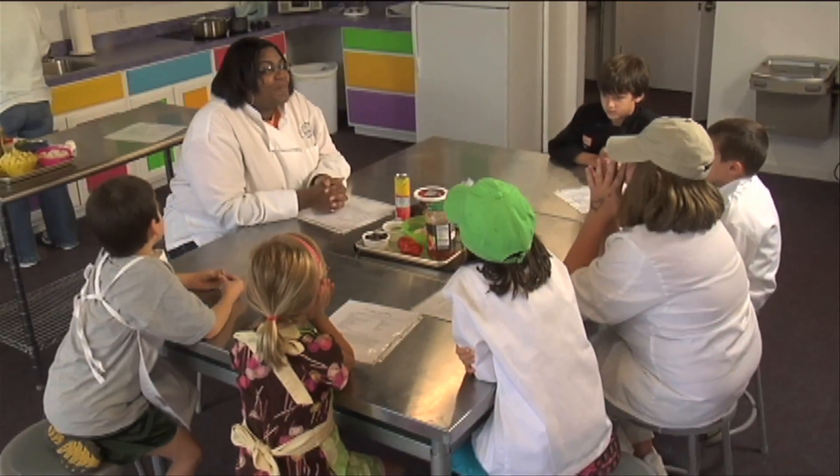Hello, welcome back to Young Chefs Academy of Sandy Springs. Last week we made wonderful chicken apple dumplings that came out really awesome. Today we are going to do our chicken taco ring. My name is Chef Kia.